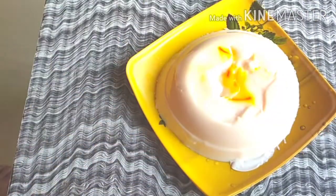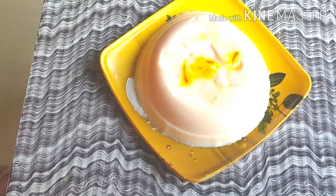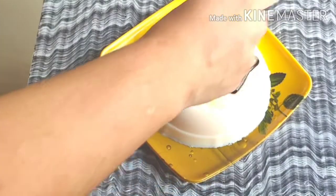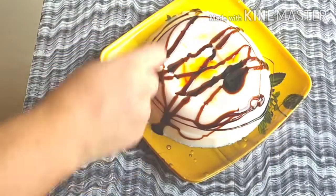I had caramel already prepared. I made caramel syrup. If you have chocolate syrup, you can also use that to garnish it — it will be very easy. After 20-30 minutes, I sprinkled caramel syrup on it. You can also sprinkle chocolate syrup on it.